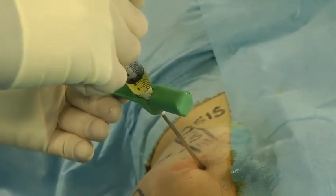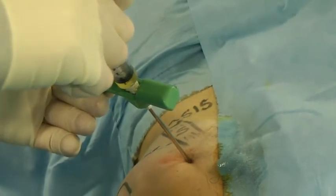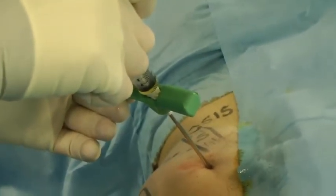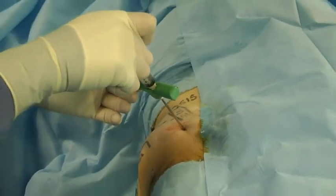Finally, after completion of the infiltrations and removal of the sterile drapes, the skin is cleaned with an alcohol solution with application of wound dressings at the infiltration points. Ice is then applied to the site.